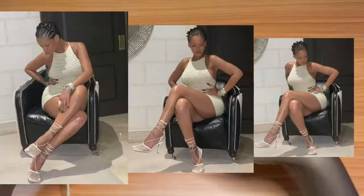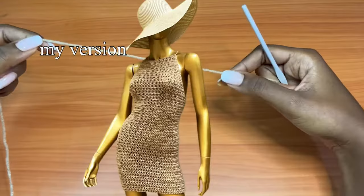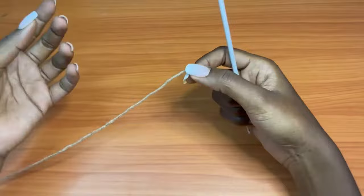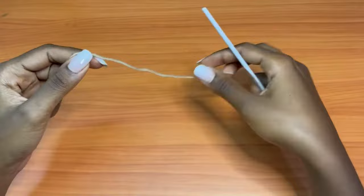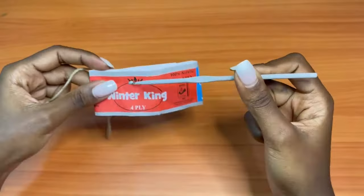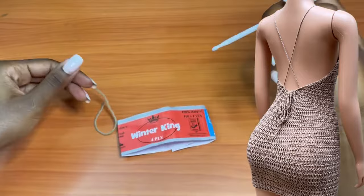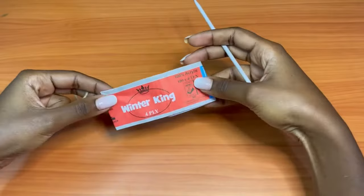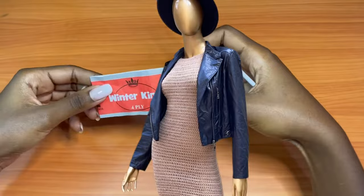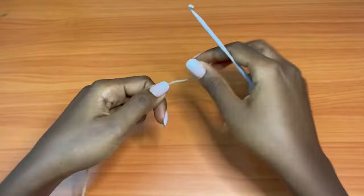Hi guys, welcome back to my YouTube channel. In today's video we're going to be working on the Rihanna-inspired crochet dress. This is a dress she posted a while back on her Instagram page and I've always wanted to make a tutorial for it. When I received an order, this was the perfect opportunity to record this. At the end of your project, this is me trying it out with a jacket and a fedora, trying different ways to style it.